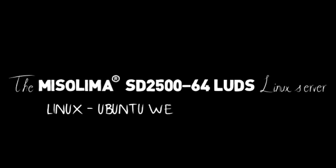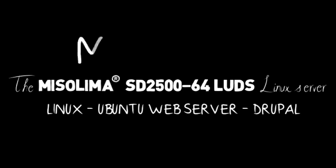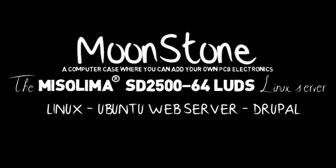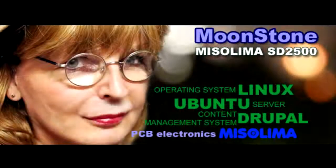The Mr. Lima Moonstone SD2500 computer case also has space for your PCB electronics projects and modular systems.